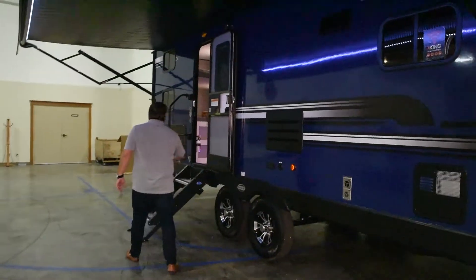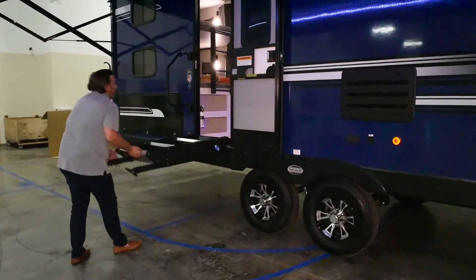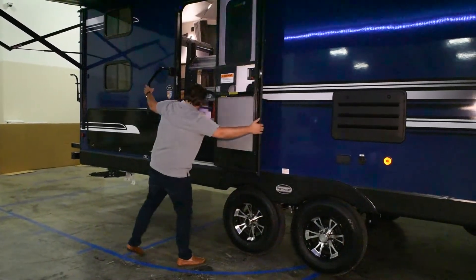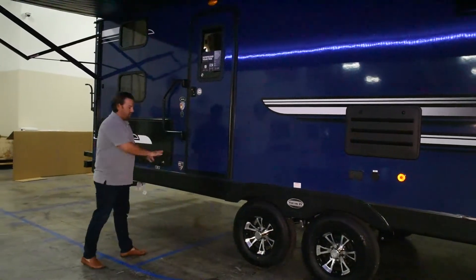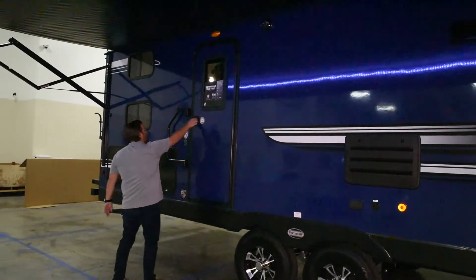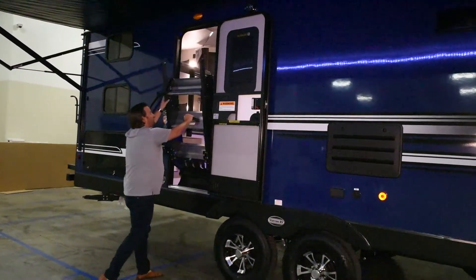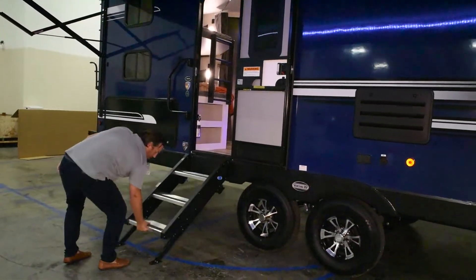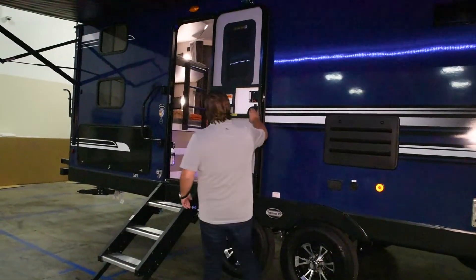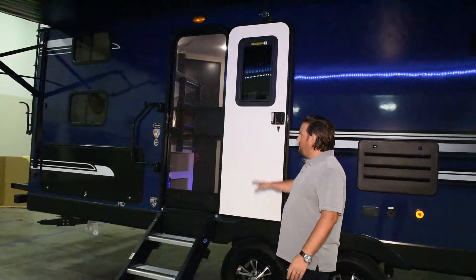Coming down here, you'll see we have the solid steps — super nice for pets, kids, anybody of any age. They store right up inside the doorway, and when you shut the door it gives you a nice clean look with no steps to catch road grime. When the door opens, the steps are nice and clean and dry and pull right out. They're all adjustable and real easy to do. Another feature on the door is the slingshot, so if anybody walks out and forgets to shut the door, it will shut on its own.